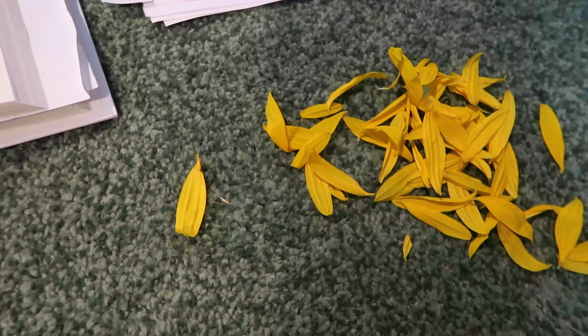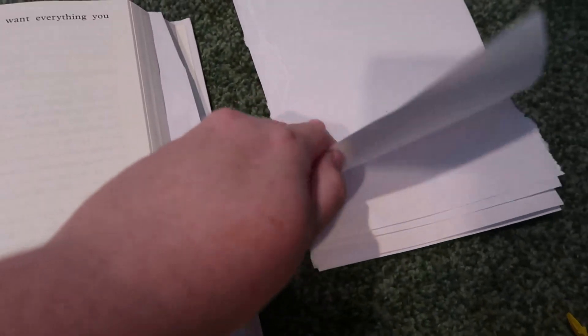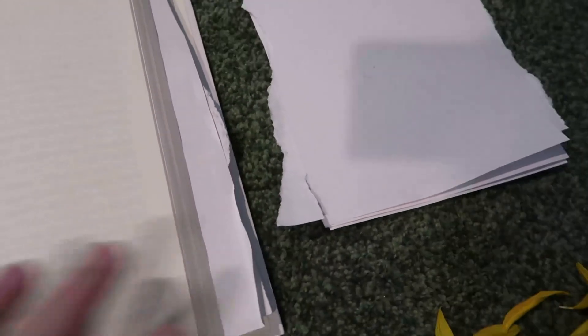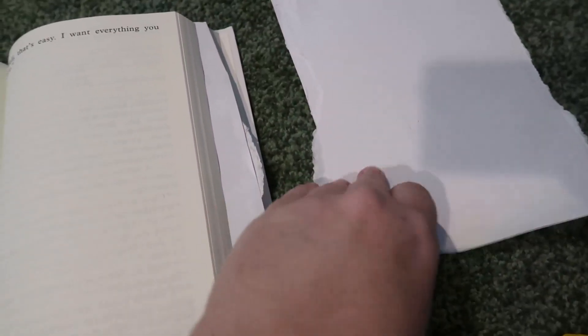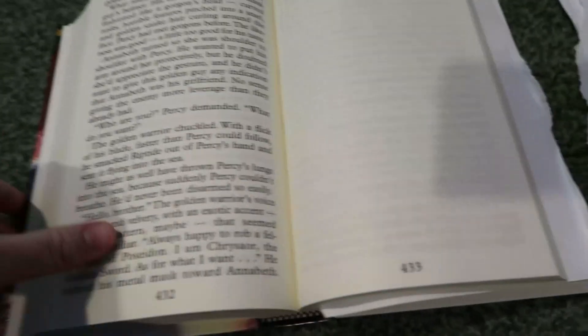We're doing this on the floor because that's the easiest place. So you've got your pile of petals, you've got your pile of paper ripped into the size of a book page. It doesn't matter what kind of paper — preferably something cheap, and you don't want anything textured because it'll leave a texture on the petals.